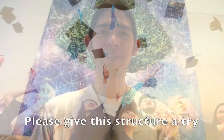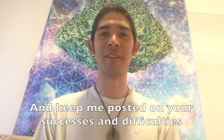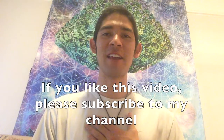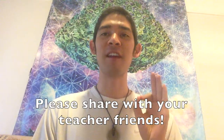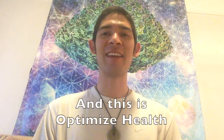Please give this structure a try and keep me posted on your successes and difficulties. If you like this video, please subscribe to my channel, and please share this with your teacher friends. My name is Mr. Pragg, and this is Optimize Health. Peace.